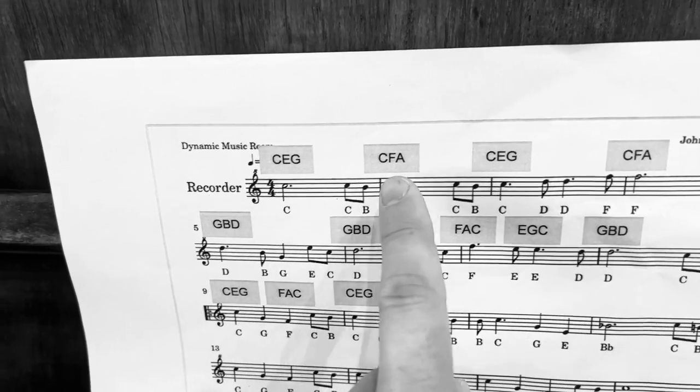And there we go, so I've played all of those chords on the first two rows. And again. Thank you.